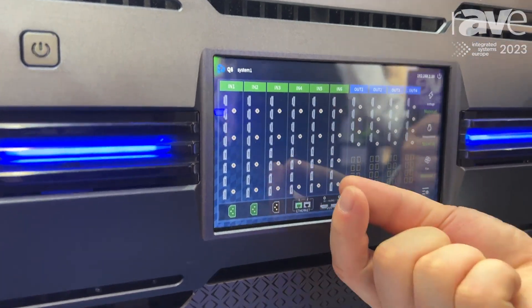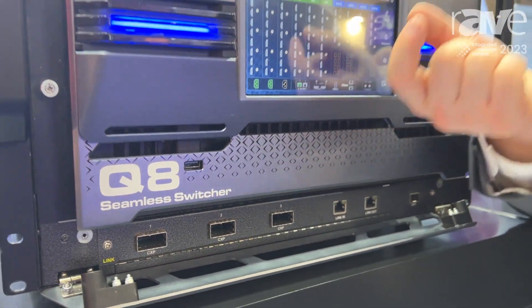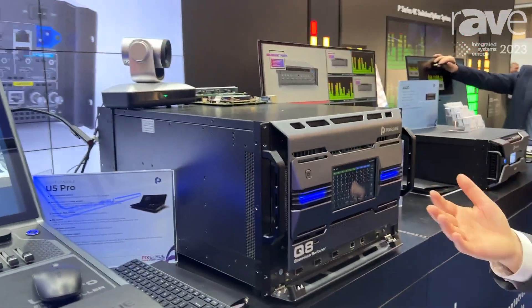it can support 48 4K input video sources and it can output 16 4K output video sources. And this unit has two working modes.